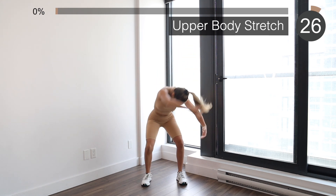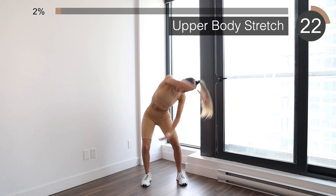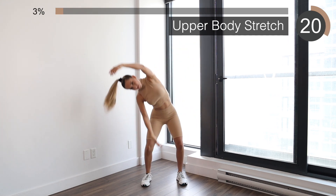Alright guys, we're going to start with something I call the dancer stretch. This is going to stretch your shoulders, your lats, and also your back.